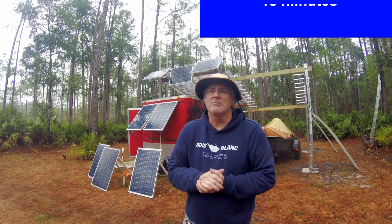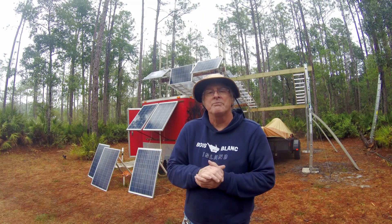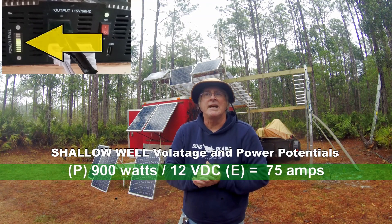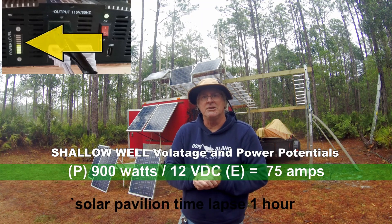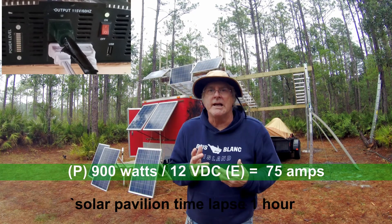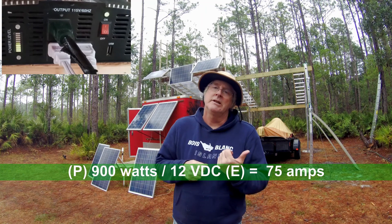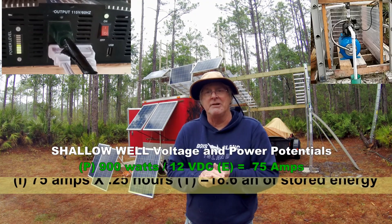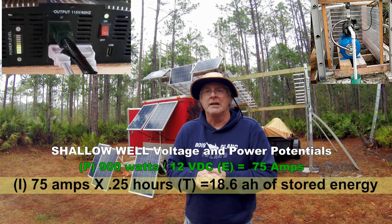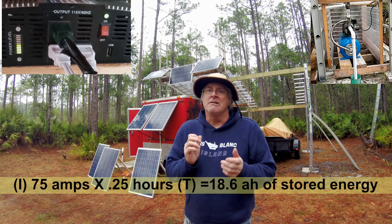To make the fresh water washdown, it probably took about 10 to 15 minutes of actual continuous use. So 900 watts divided by 12 comes out to about 75 amps of DC current needed continuously to run that pump. Breaking that down further: 75 amps times one quarter — that's about 15 minutes of an hour — comes out to about 18.6 amps of current needed to run that for 15 minutes.